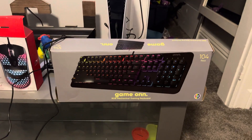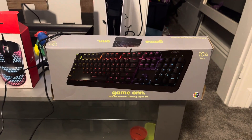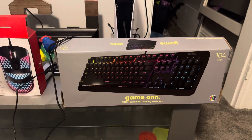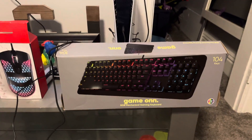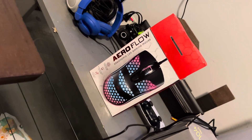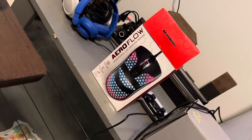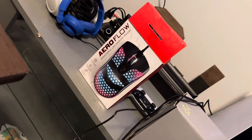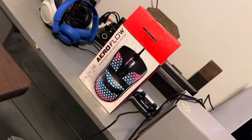My man just unboxed his gaming keyboard from Walmart — he paid 40 bucks. Y'all go ahead, go to Walmart and cop out one of these. Check out his little mouse, which is a nasty little Aeroflow LED gaming mouse — hard body right here.